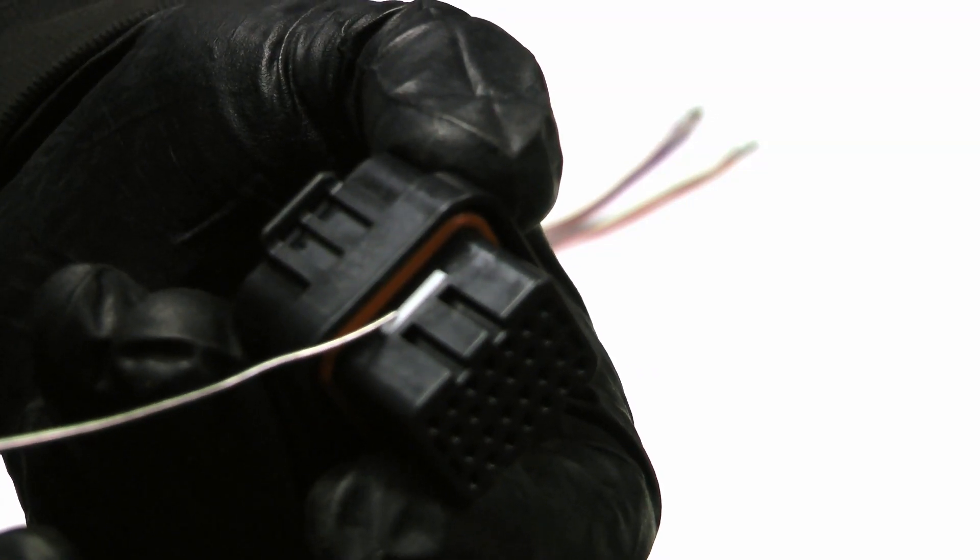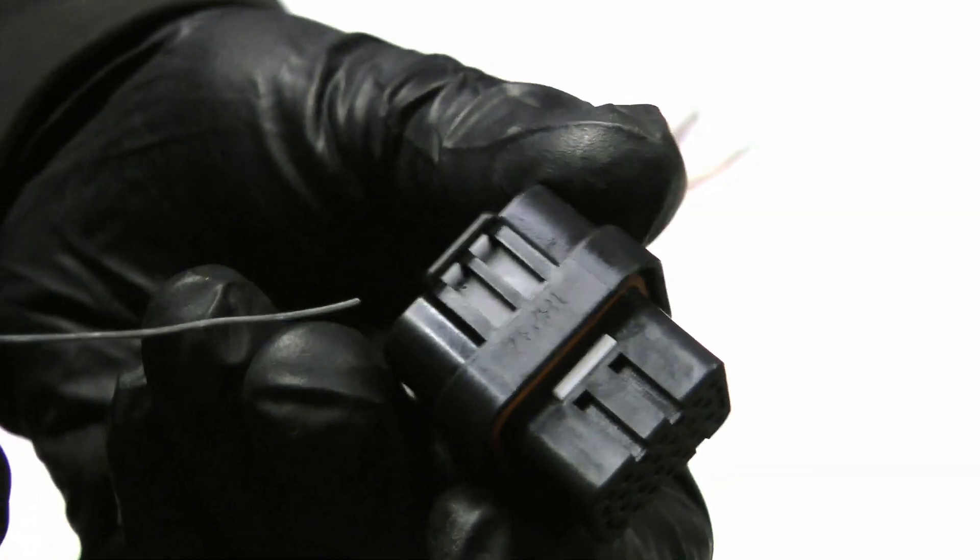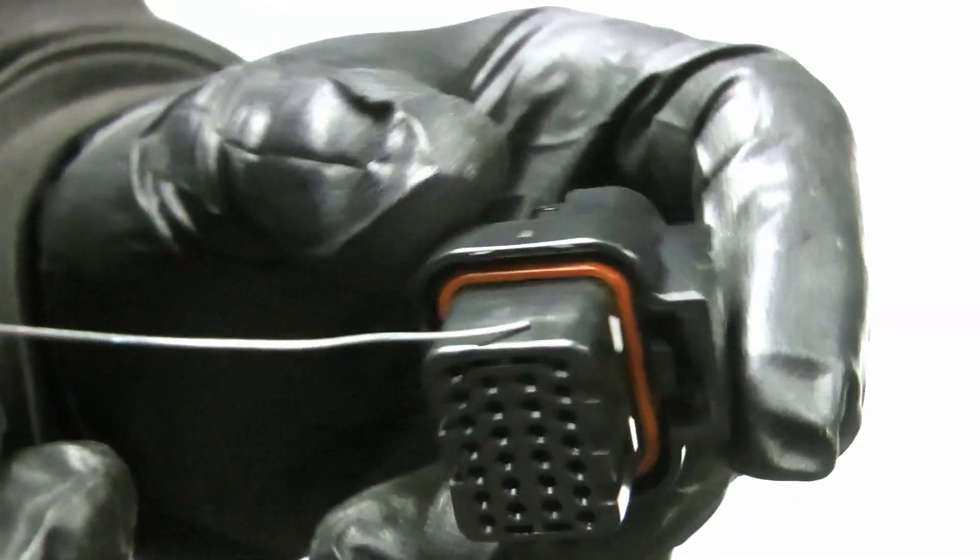In order to remove a pin you have to unlock the connector, and to unlock it you just press on this big white tab. To re-lock the connector you press on these two white tabs.